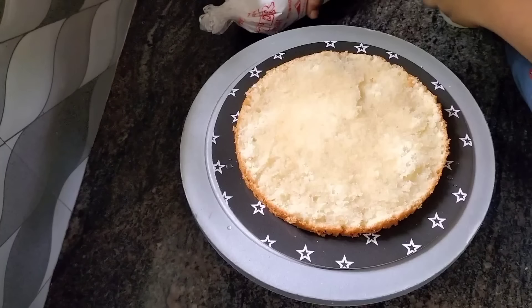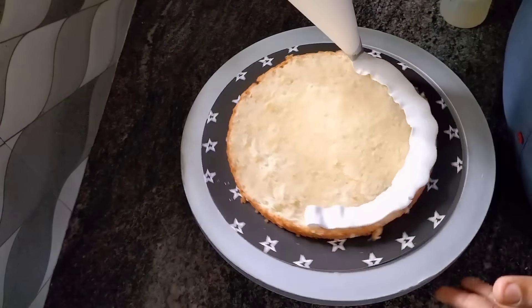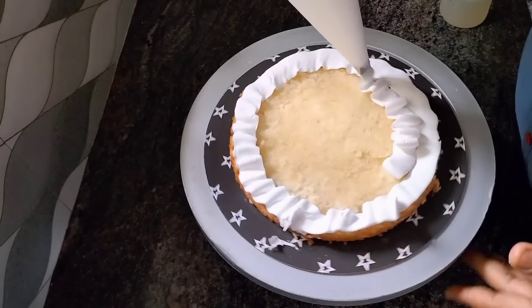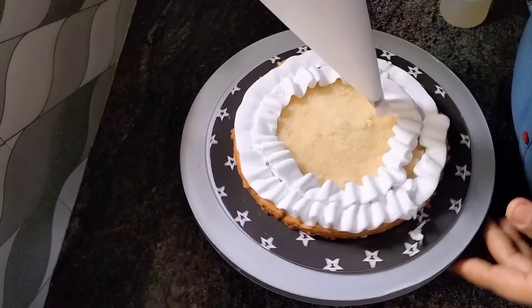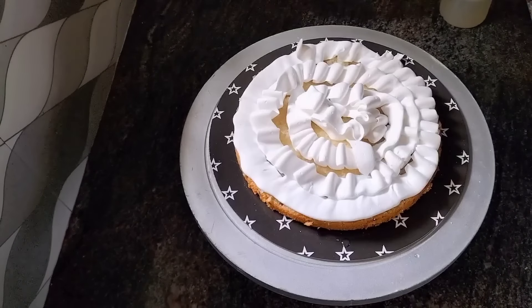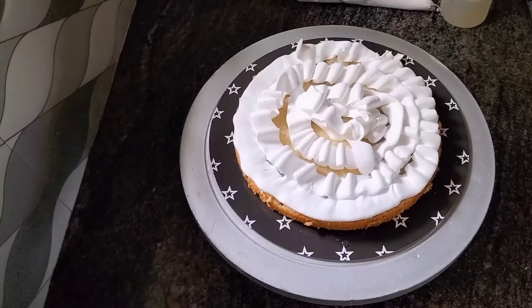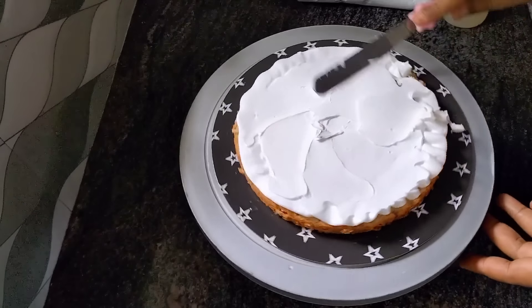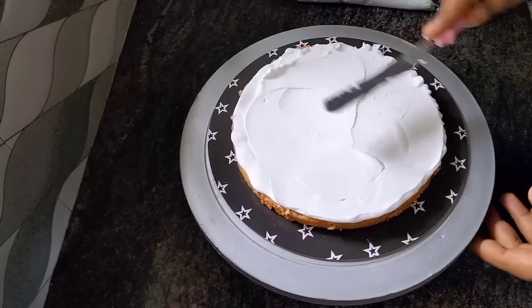I will make the recipe in two minutes. The recipe will be finished in a couple of minutes.